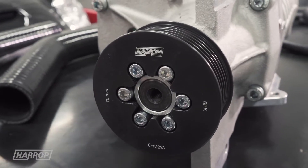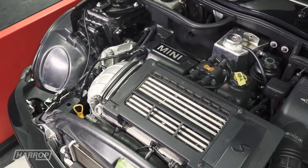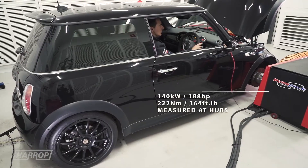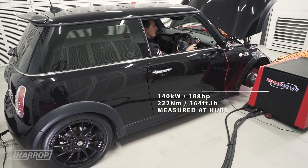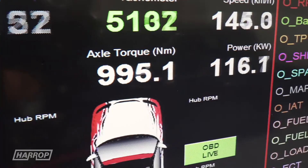With the TVS900 kit fitted with a 65 millimeter pulley producing 16.4 PSI boost and factory ECU recalibrated by Joel, power increased to 188 horsepower at 7000 RPM and torque to 164 foot-pounds at 3750 RPM, again measured at the hubs.